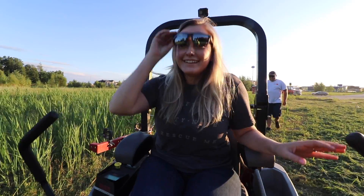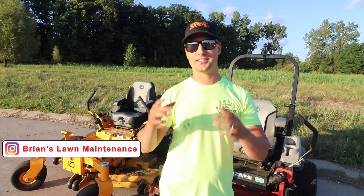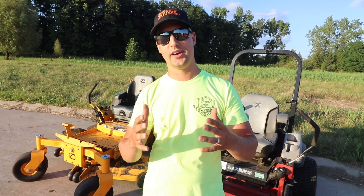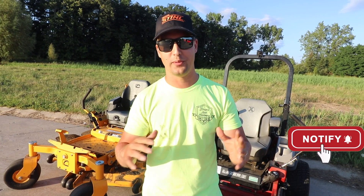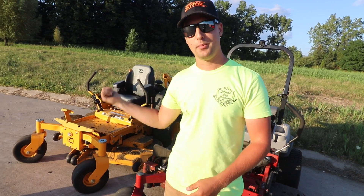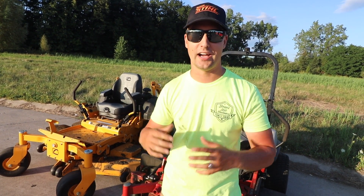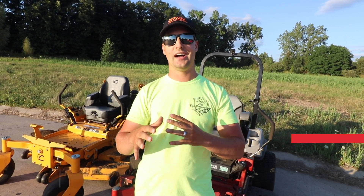What's up guys, it's Brian here from Brian's Lawn Maintenance. A lot of you guys have been enjoying all the fun educational videos we've been putting on the channel the last few weeks and months, but we've got a special treat for you. We're going to be demoing the Cub Cadet Pro 960 against the Exmark Laser Z — these are two top-of-the-line mowers in this class.